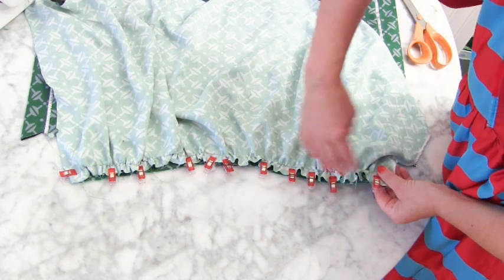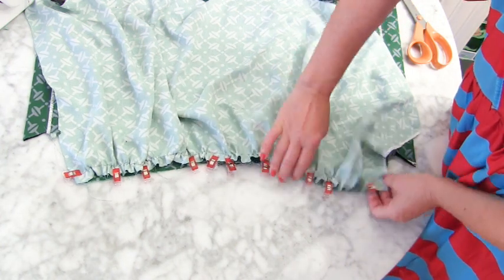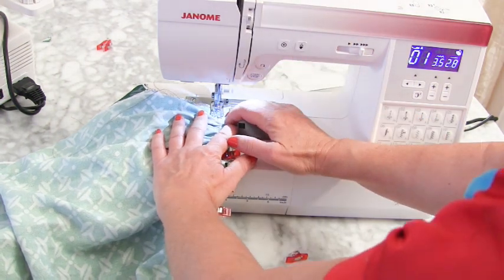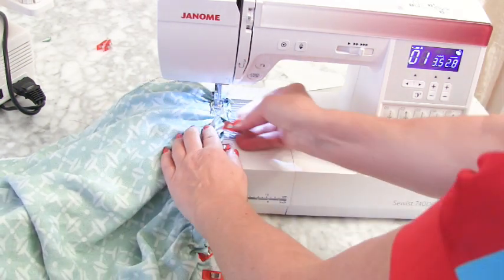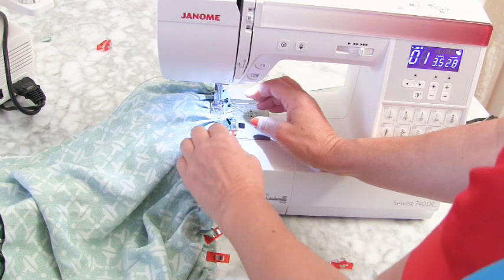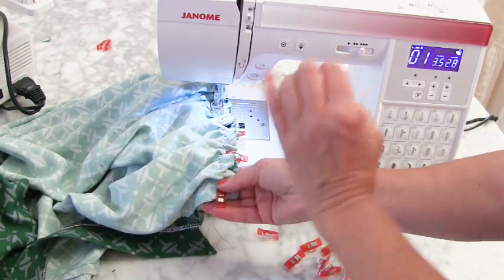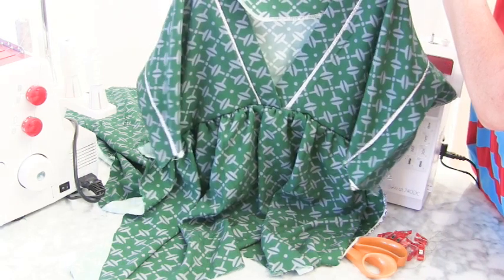Now sew all along there — go back to your stitch size of 2.8 or 3, go backwards and forwards, and stitch in the well of your gathers, exactly on the gather line. We don't want to see that gathered stitch line on the other side when we turn it over. Your job is to flatten all those gathers as you stitch. When it's attached it will look very nice.